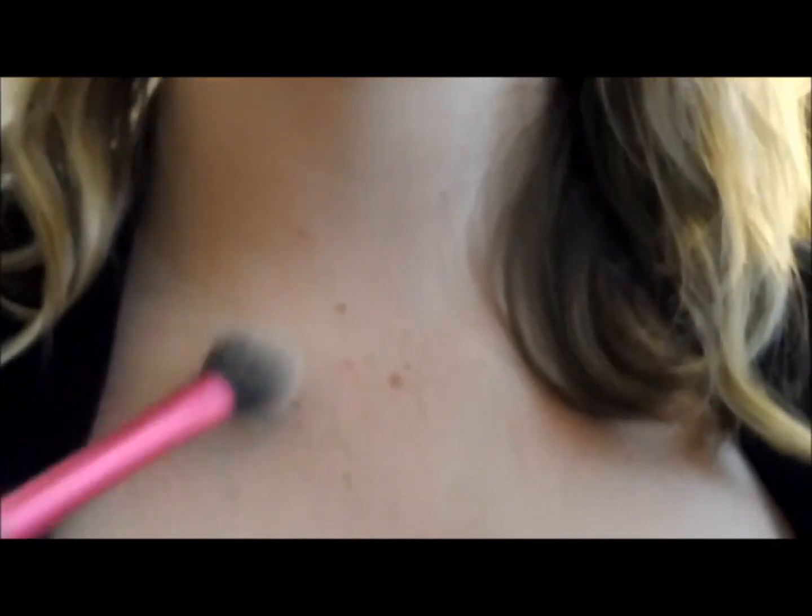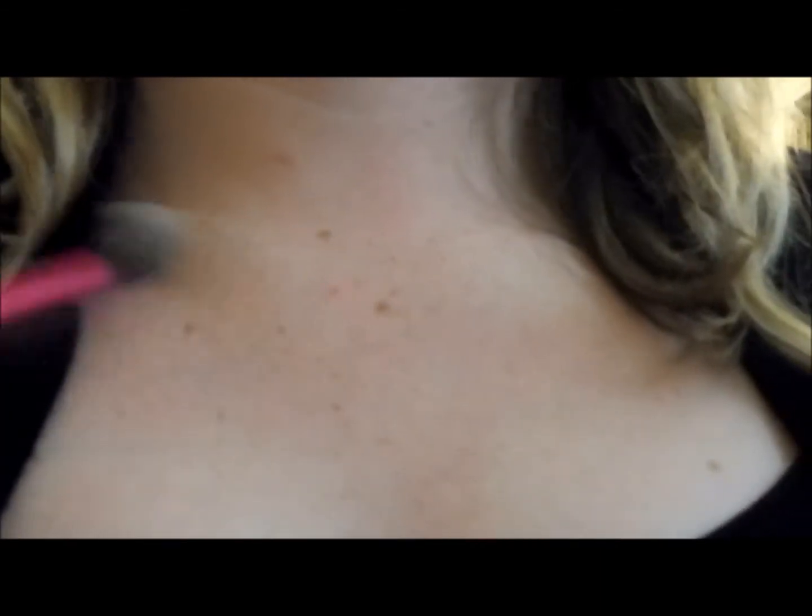Oh my gosh, look at that glow! I get the top of the lip at the cupid's bow, go up the nose bridge, and some people even go to their chin or chest. This highlight is gorgeous. For lip color today I have all of the collection except Brio, the glittery gloss, since I already have a Kylie one. I'm going to a coffee shop and then my birthday party today, so I need to pick the right one.